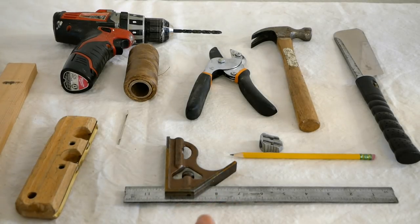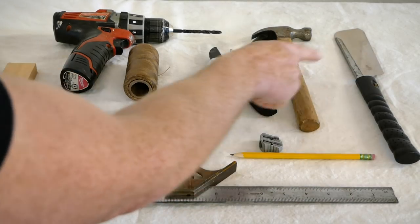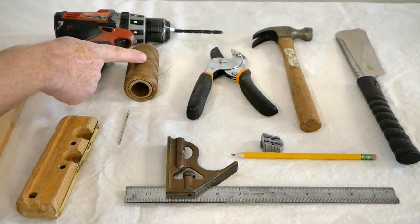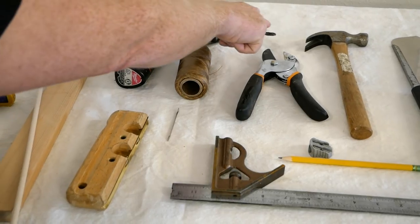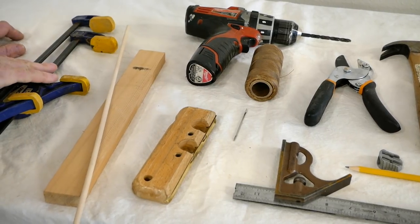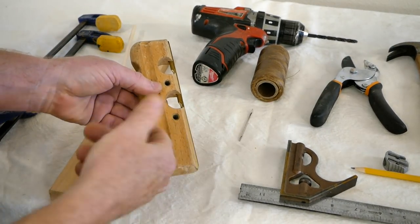Let's go over the tools I'm going to use for the process. This is a small Japanese saw. I've got a hammer, a pruning shears, a combination square, a pencil and a pencil sharpener, some artificial sinew, a needle, a drill with a drill bit that's slightly under a quarter inch, some quarter inch dowel stock, some deck beam stock, a couple of engagement clamps, and here I've got a radius plane — this is optional, you could just use sandpaper.